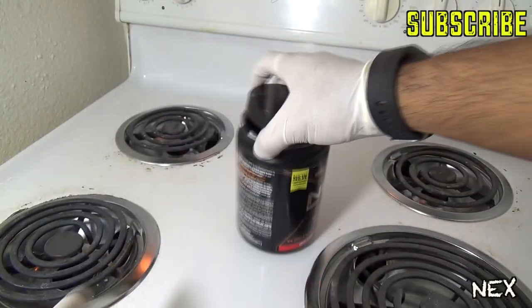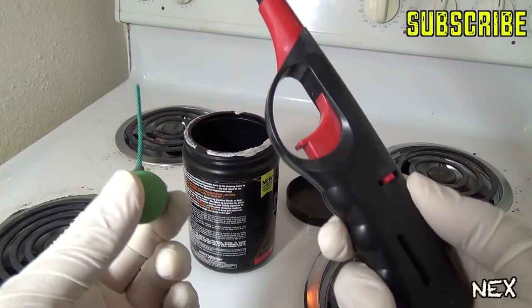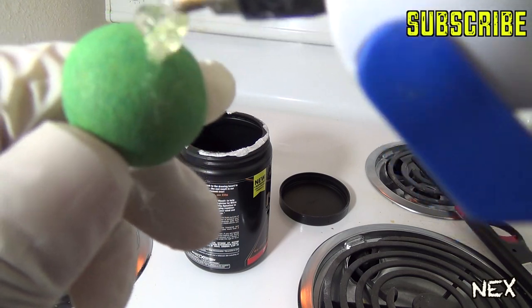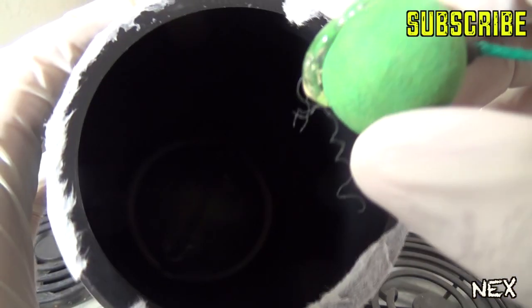For the first prank you're gonna need an empty container — preferably black — a smoke bomb, and a lighter. This prank is not for just anybody, so prank at your own risk. Here's how it's done: first, apply some hot glue on the bottom of the smoke bomb, then stick it inside the container.